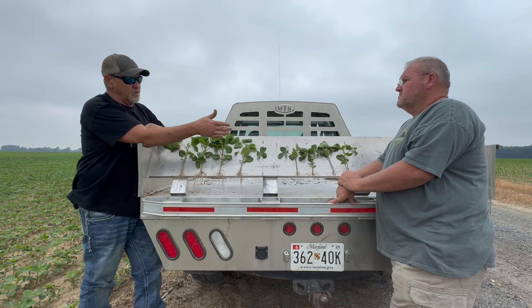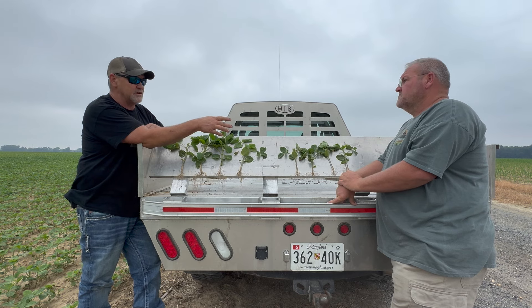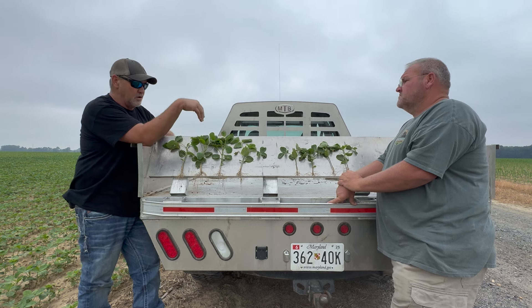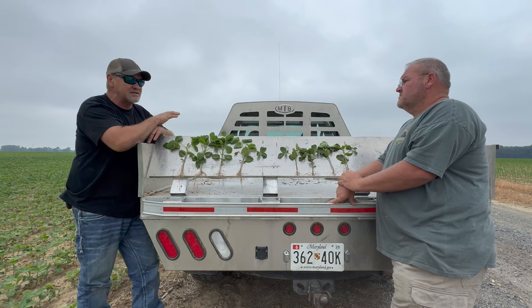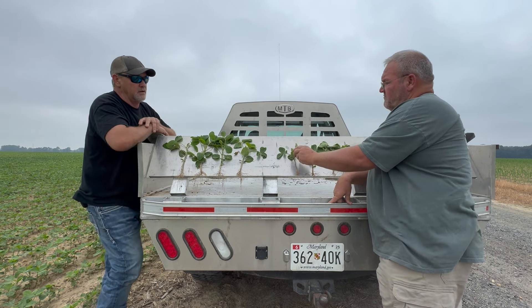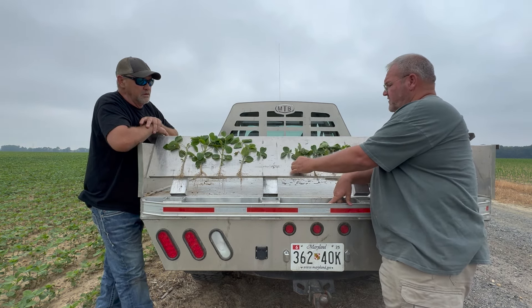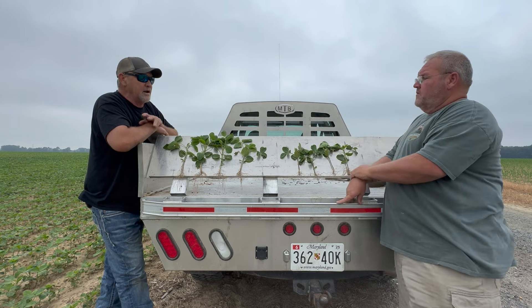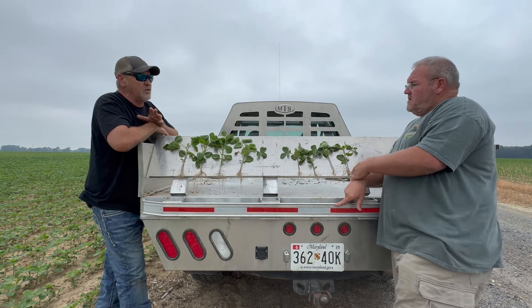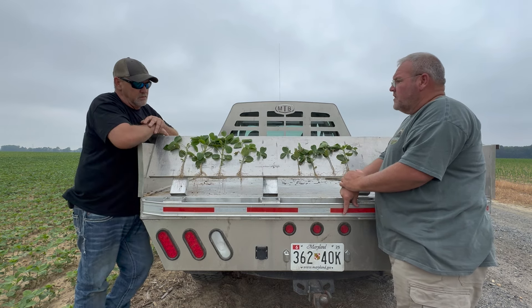If you go out in the field, there is some manganese deficiency on those plants and some other deficiencies because there's no NutriCharge Release applied there. Where we put the Release, I'm not seeing those signs. There is a little bit of leaf burning — everybody can see that — but that is from a herbicide application that was made. We do a hot load, and that's fine.